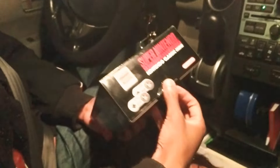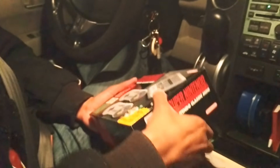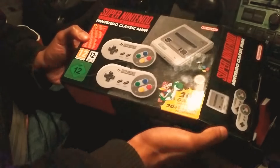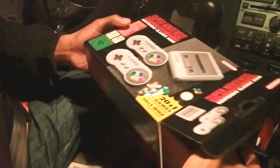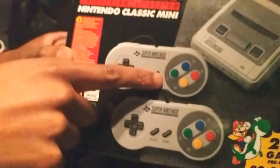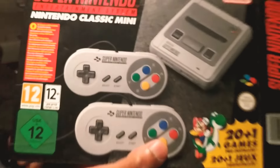What's up everybody, this is an unboxing of the Super Nintendo Classic Edition Mini. This is the European version — a little bit of a treat because we are in Canada. The box has different colors: on the American version it's purple, on the European version it has the red.